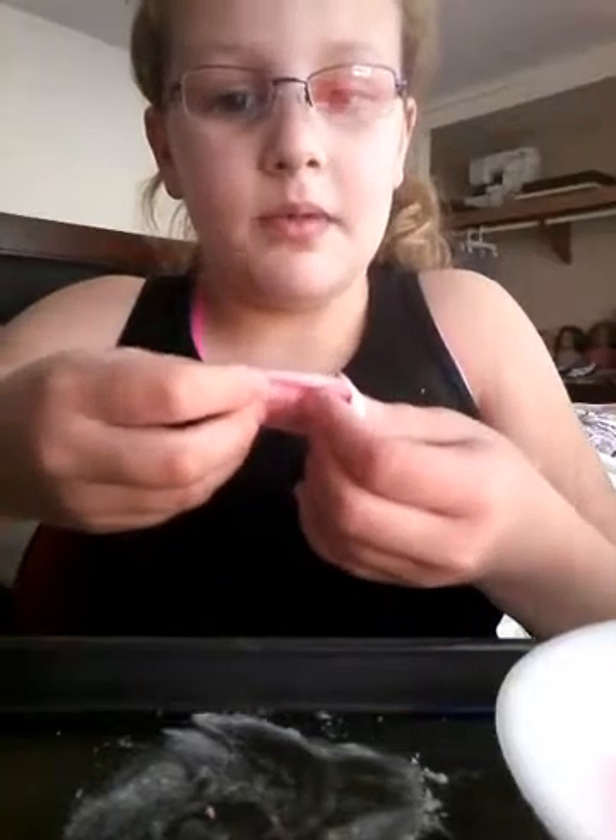You have to add the puffy paint into the water first, and then add it to the mixture with the salt and the flour. Because whenever it's white, do not add the puffy paint in with the water separately, because it will not be good.